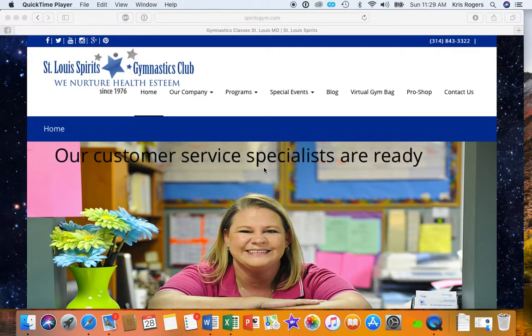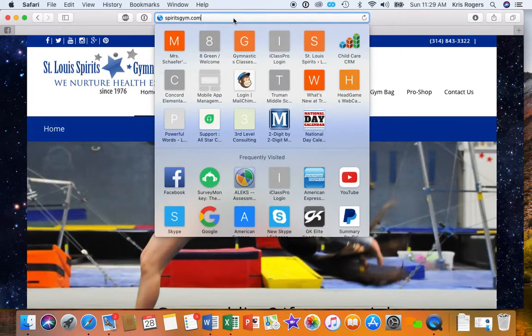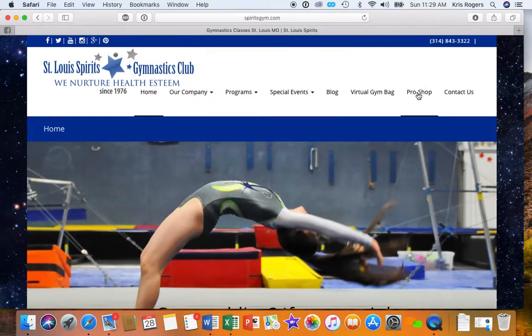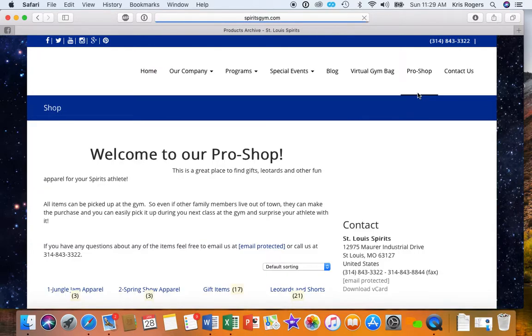I just wanted to take a second and show you all how to order your apparel for the upcoming shows. So you would go to our website, which is spiritsgym.com, and then you click over here on Pro Shop and wait for it to load.